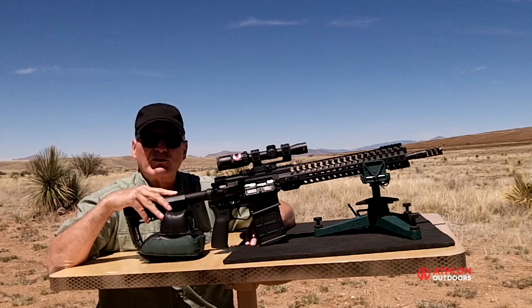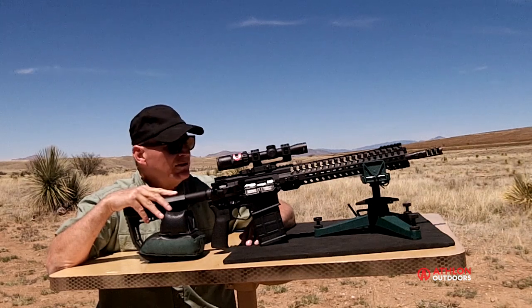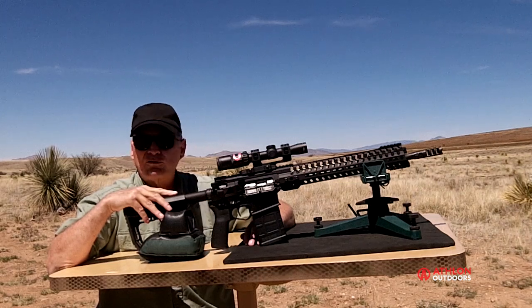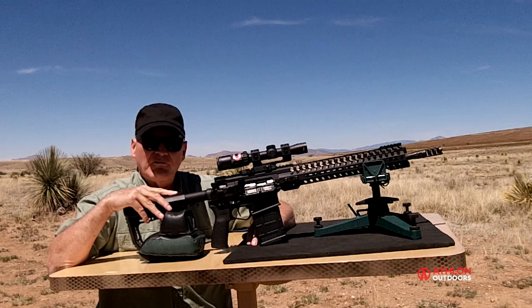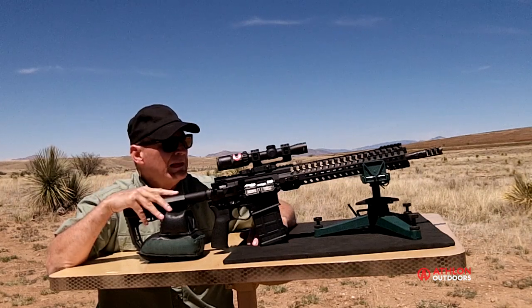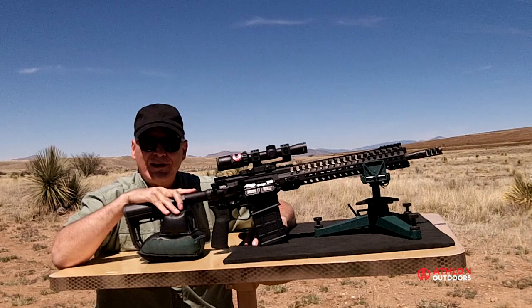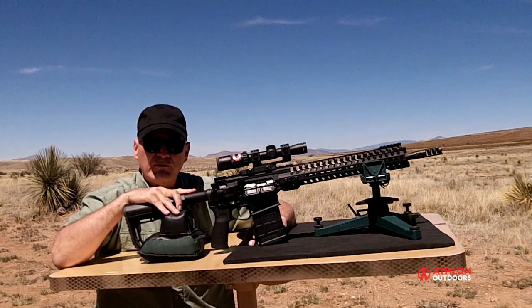A couple weeks ago, Frank DeSoma, founder and president of Patriot Ordnance Factory, invited me up to his shop. He told me: "Mike, there are so many people trying to develop cartridges that will shoot like a .308 — we have the 6.8 and the .300 Blackout. Everybody's building these cartridges inside the envelope of an AR-15." What he decided was, if somebody really wants to shoot a .308 out of an AR-15, let's build one. The Revolution is the result of two years of development and Frank's hard work, and it's a sharpshooting son of a gun.